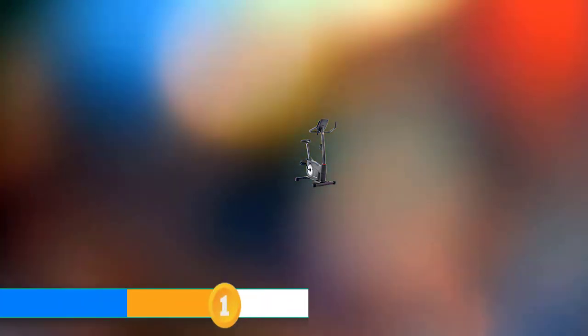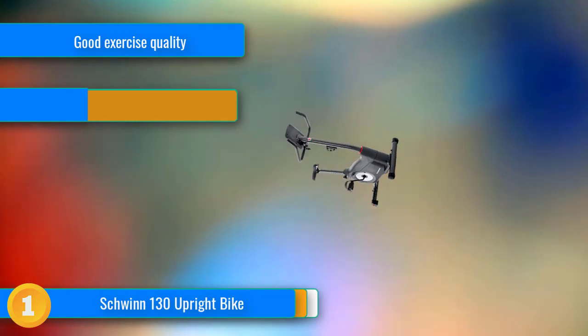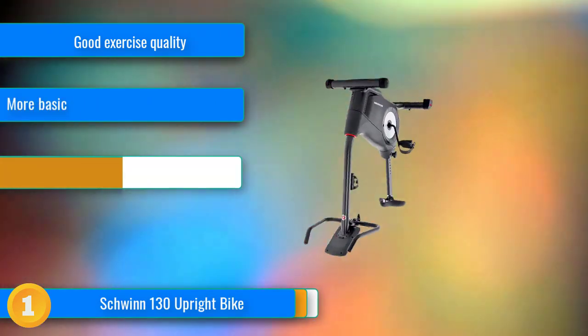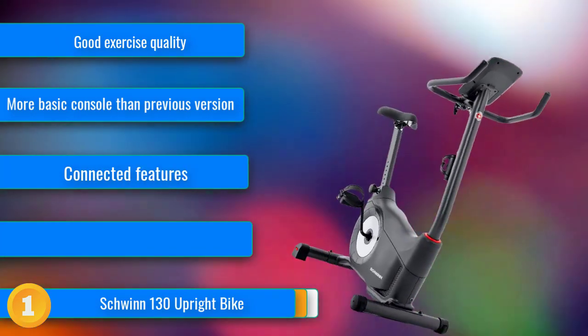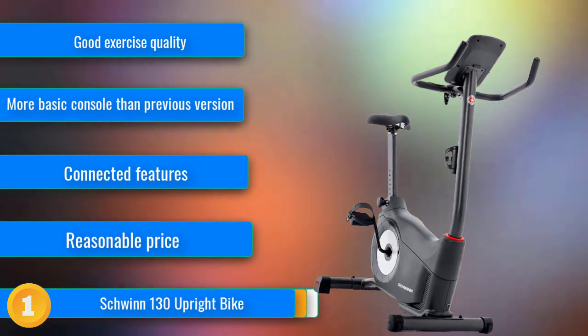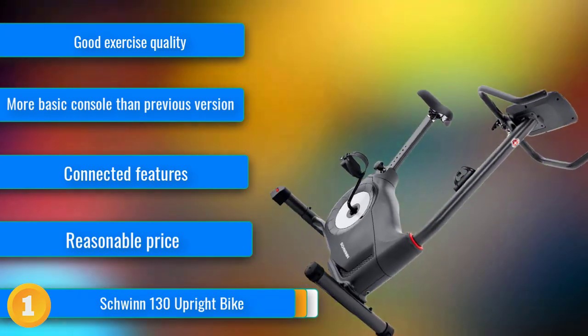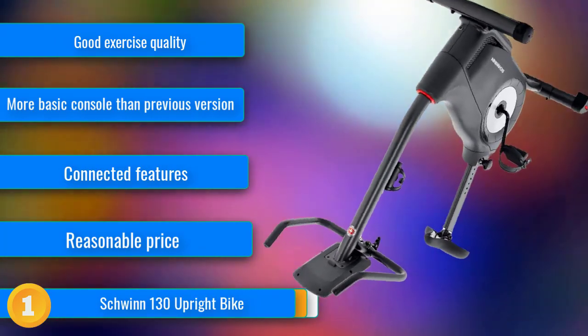Our first choice: The Schwinn 130 Upright is a reasonably priced home exercise bike that should satisfy the needs of most users. This model was recently updated for the 2020 model year with a number of changes including Bluetooth connectivity and compatibility with training apps like Zwift and Explore the World — subscriptions required.